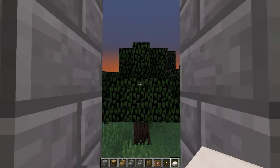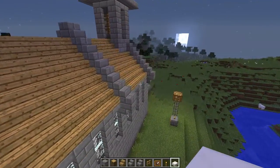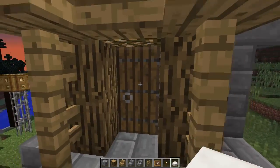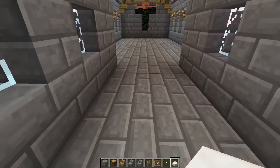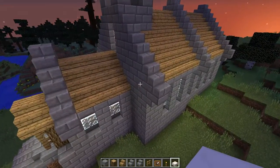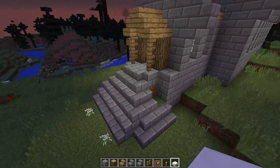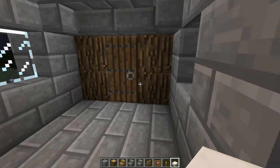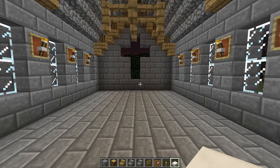That is the roof and the lighting pretty much done, and I see that night time is upon us — that is the end of this episode. Next episode we are going to wrap things up by doing all of the interior decorating. We'll also see about putting the ruin texture on the outside to make it look like it's been here for a while. Thank you so much for watching, and I will see you next time — bye bye!